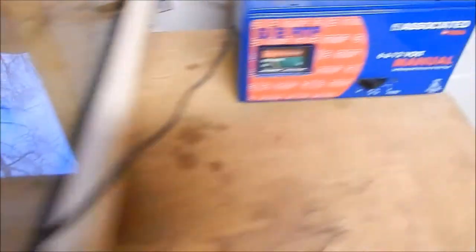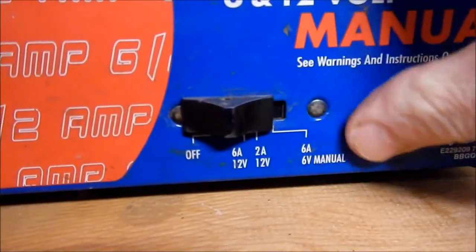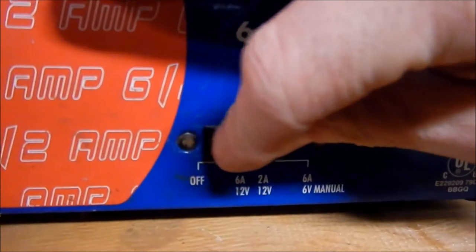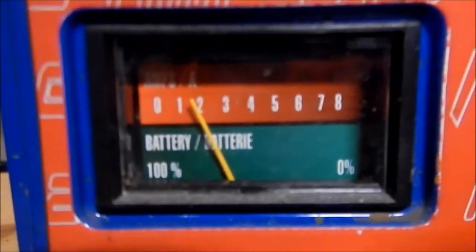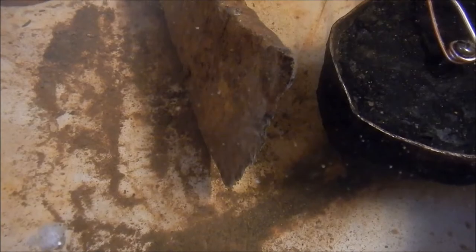Let's fire this thing up and see if it works. I'm going to start out at 2 amps — 12 volt, 2 amps, so it's the second click. You can see the needle has jumped to 2 amps, so it should be working. And indeed it is. If you look closely, you'll see bubbles coming off of the relics.